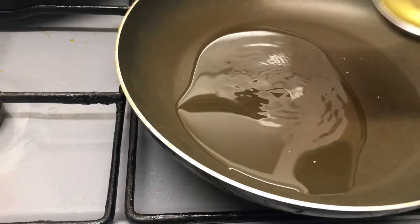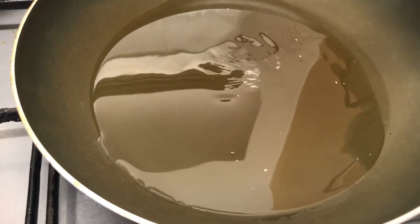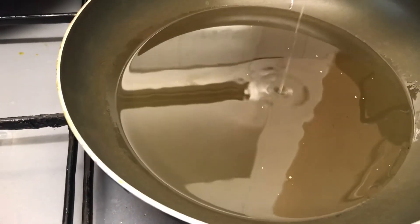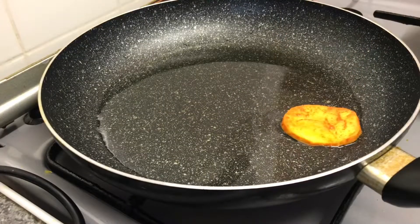Add cooking oil to two separate frying pans as we are going to shallow fry. I've used approximately six to seven tablespoons of sunflower oil. You can use less or more.